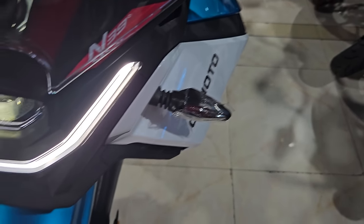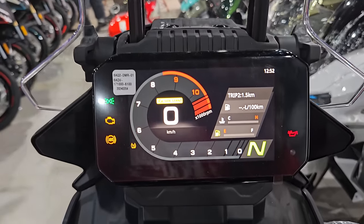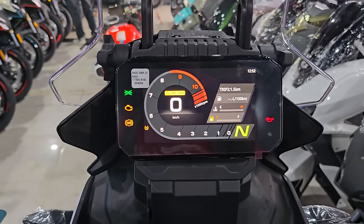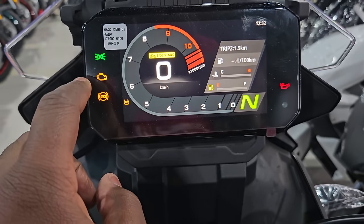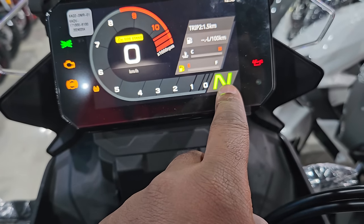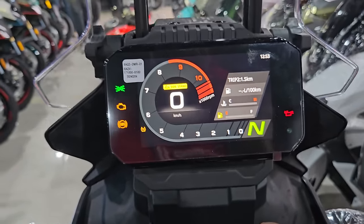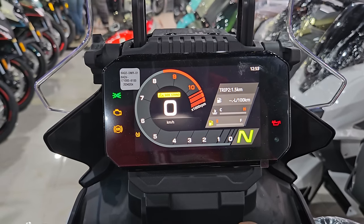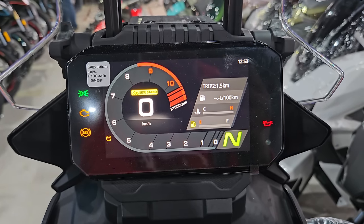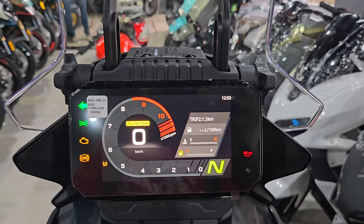The turn signals are LED as well. Moving on to the display — it's very, very clear. I'm not sure how many inches it is, but it's very visible. You can see everything clearly: light indicator, engine light, ABS, traction control, neutral light, gear indicator, and the rev counter. Overall it's really, really nice — features you would only find on very premium bikes years ago.